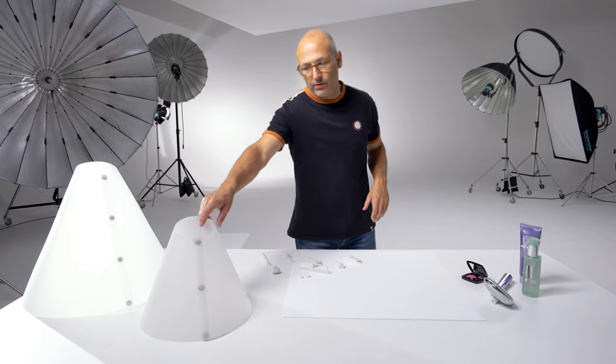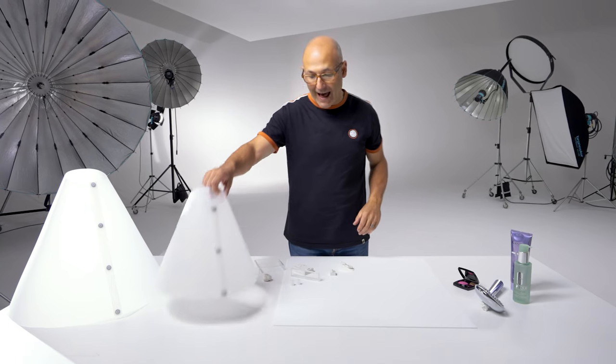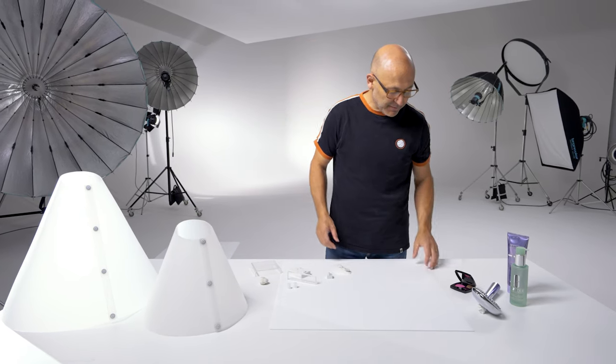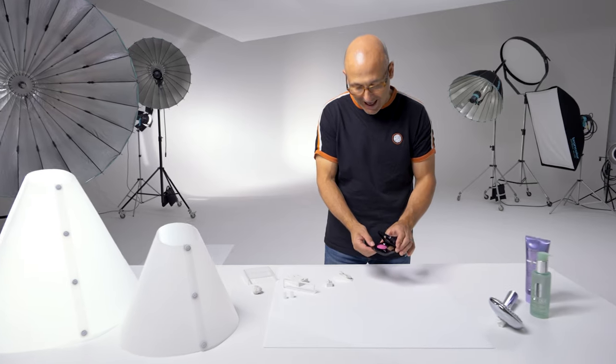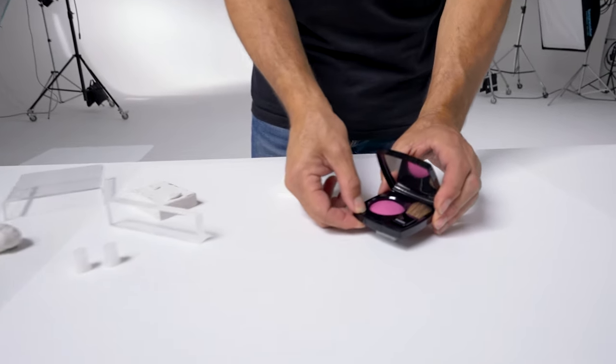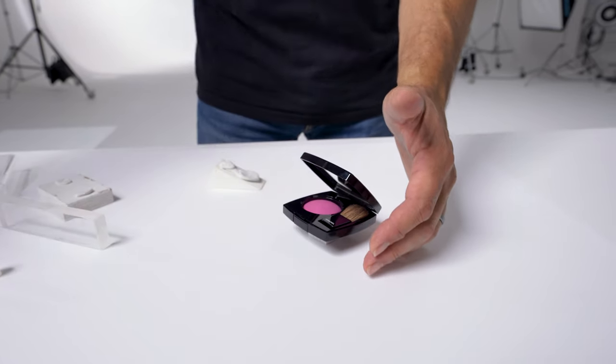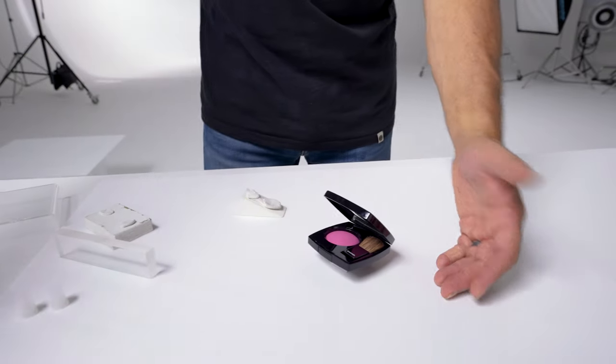When shooting through a light cone we're often shooting in a top-down position or at a slight angle, and as such you may find that you want to angle or elevate your products. For example, we can stick a product on top of a small block if we want to create a softer shadow under the product when using the light cone.